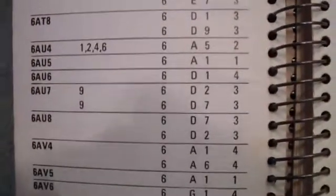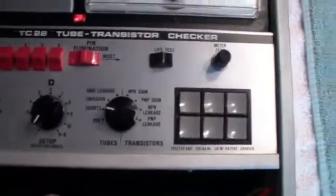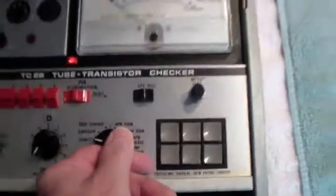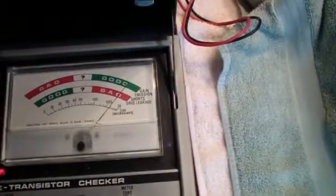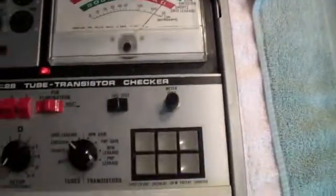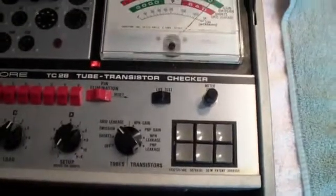Now we set C to F and D to 1, which is where it is. Now we turn to emission and watch the meter. That's a pretty good reading. And now we go through the other three tests, which I'll do now.